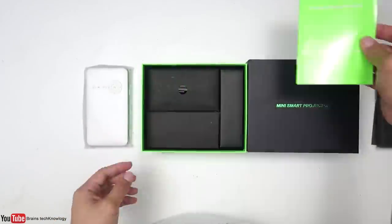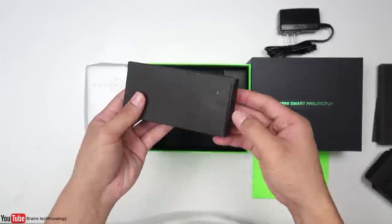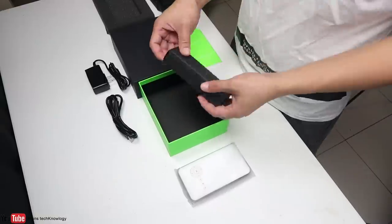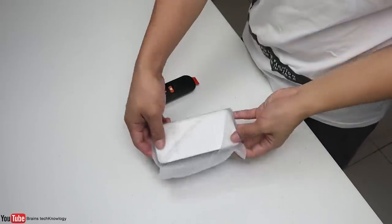On the next box we have the power adapter, on the third box we have an HDMI cable, and in the last box we got a remote control. Now let's move on to the projector itself.